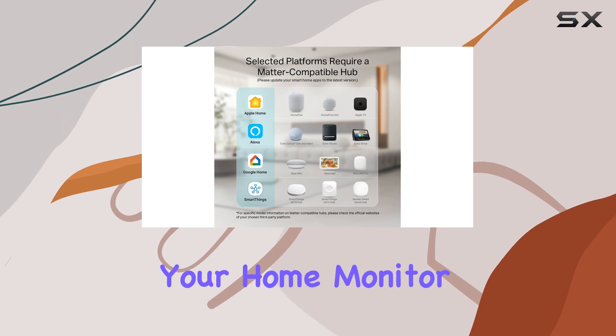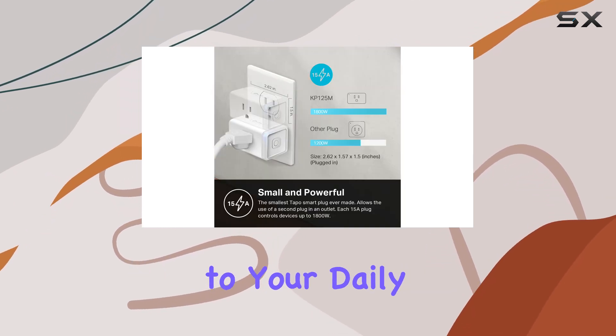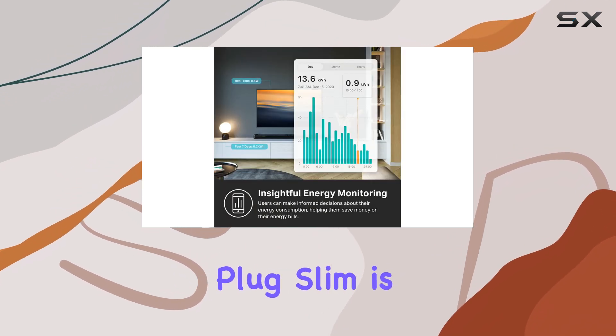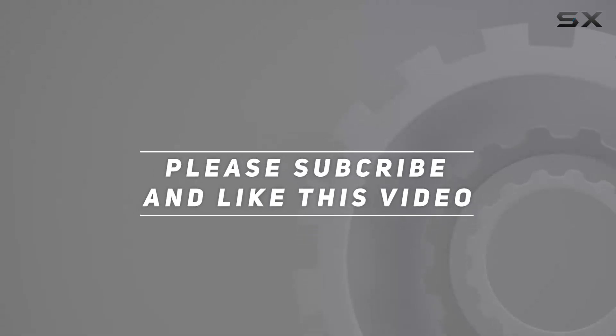Whether you're looking to automate your home, monitor energy usage, or simply add a layer of convenience to your daily routine, the TP-Link Kasa Smart Wi-Fi Plug Slim is undoubtedly worth considering. Check out the video description for an updated price, and thank you for watching.